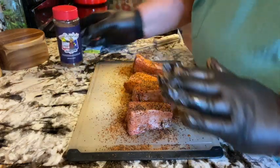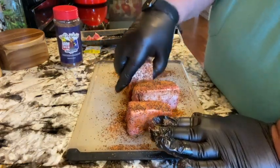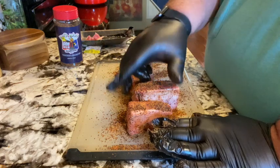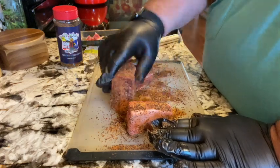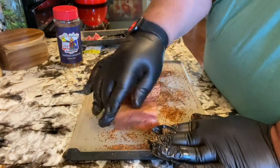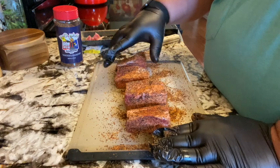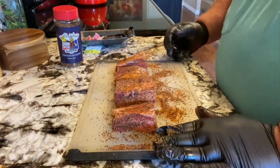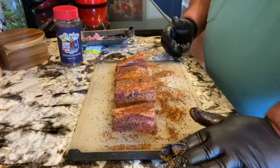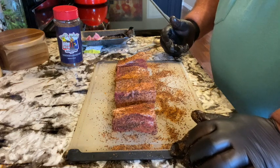We're going to let these sit for a while to give the seasonings time to kind of marry up with the meat. Fire up the Traeger and let it come up to temp — we're going to start off with 225 degrees with the super smoke, do that for about an hour, then kick it up to 250 and finish them off. Hang around, we'll be back.